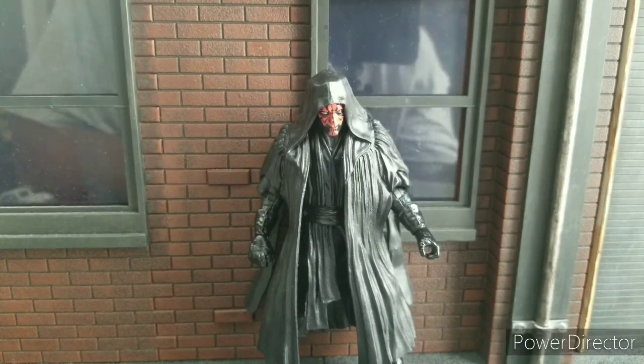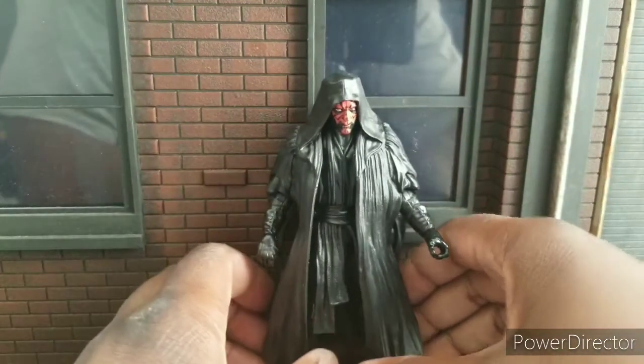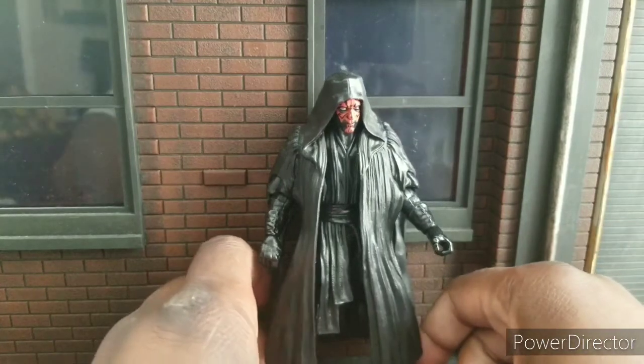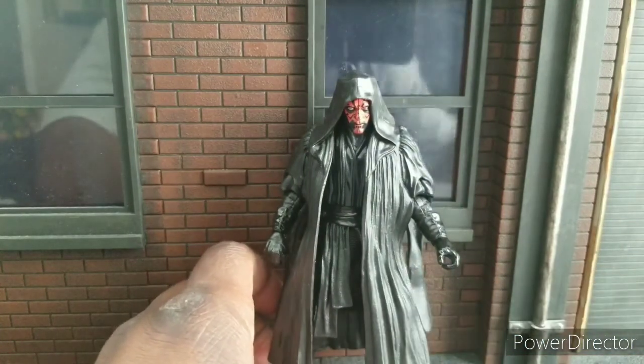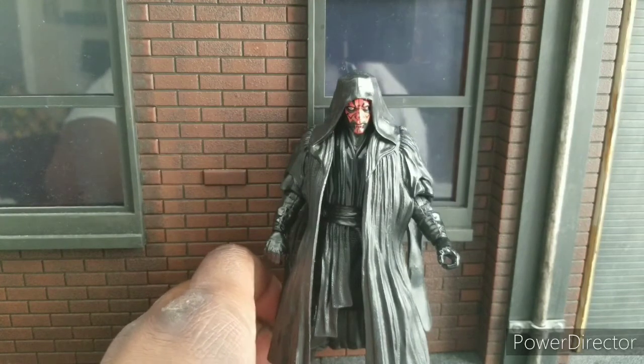Join me in welcoming Darth Maul. Welcome to World Breaker Coups Reviews. I'm your host, World Breaker Coup. And today we're looking at Star Wars the Black Series Archive Darth Maul.